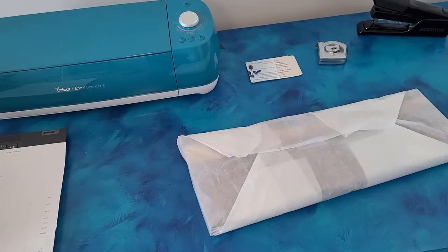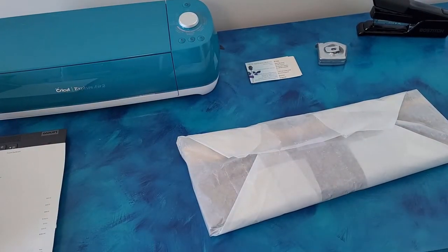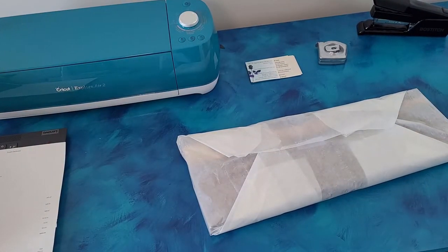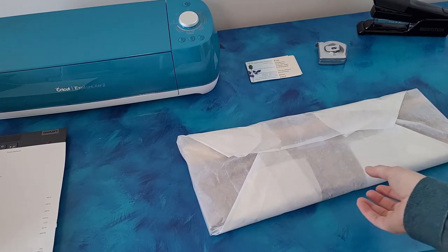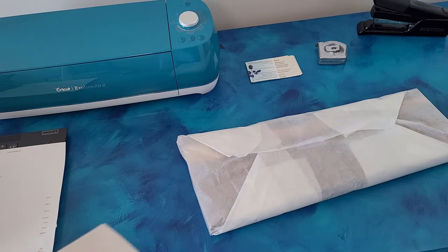Now that that layer's done, I'm just going to put a thin layer of this clear paper on it. I usually don't do this layer, but since there'll be three checkerboards together, and then two on top of this big one, I wanted this one to have some extra protection.